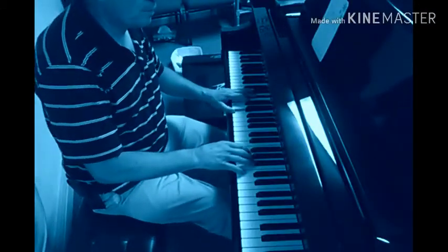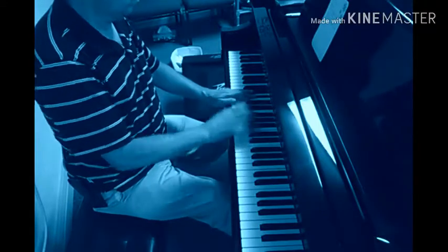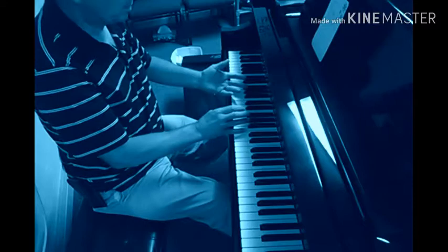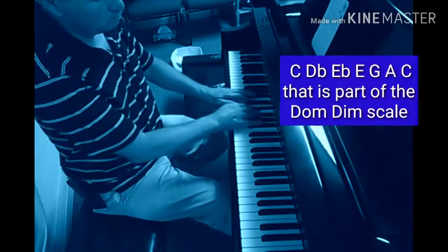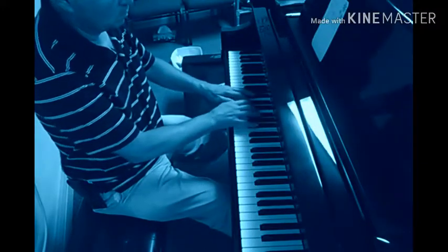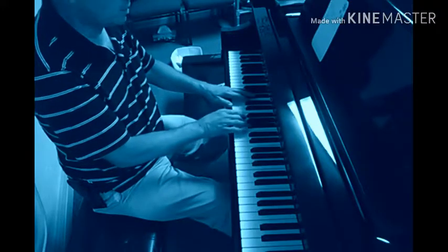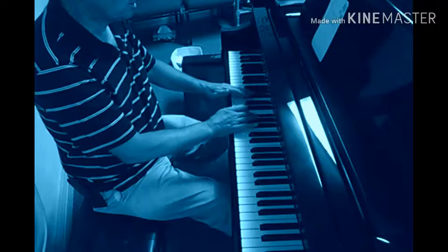No, it's not the answer for everything, but I'm playing nothing but the notes out of playing a C with minor third to a major third, five, six, root, and that catches some of these notes.